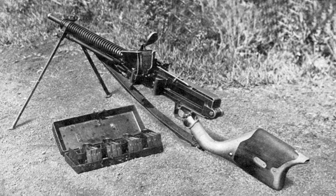The Type 11 light machine gun was a light machine gun used by the Imperial Japanese Army in the interwar period and during World War II.